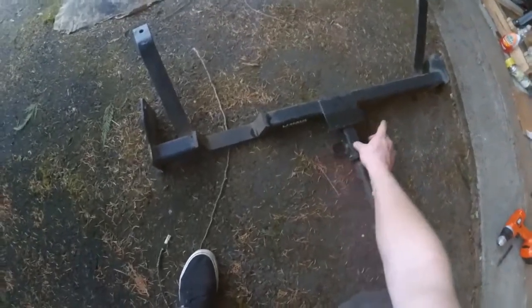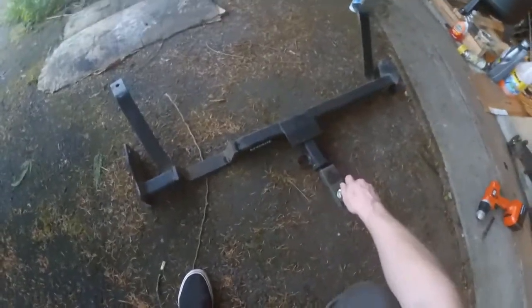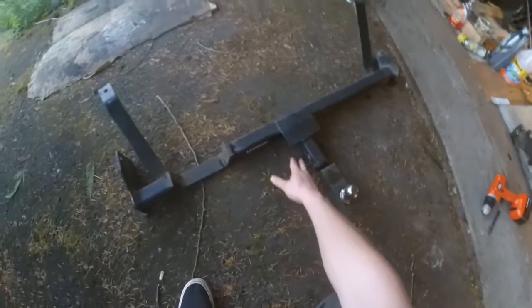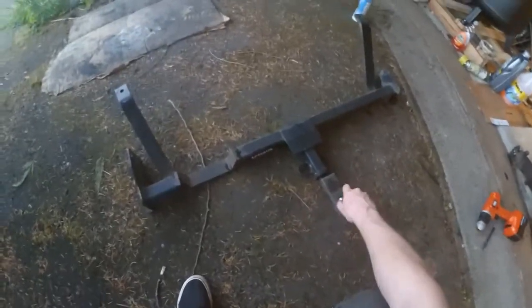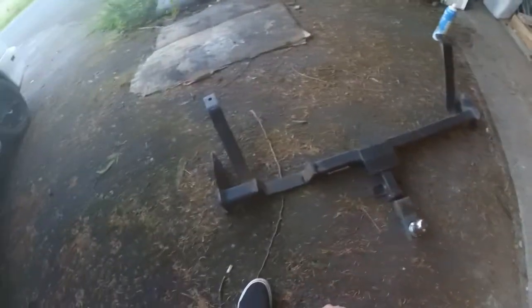The only thing is I've got to drill out a hole right here. I'm going to put a bolt in between here because there doesn't seem to be any mechanism to secure the ball in here, so I'm just going to drill through it and put a bolt there.